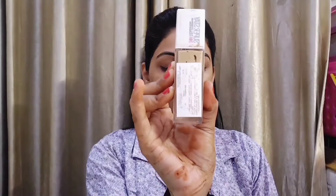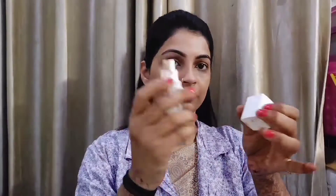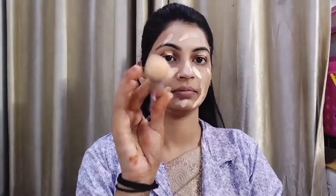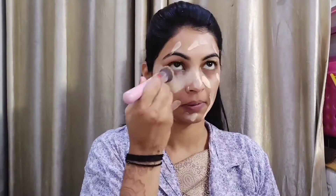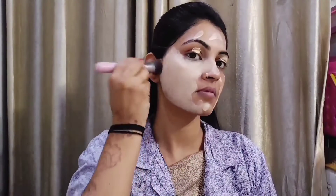I have used a gel-based primer — it helps minimize your pores. After that, I bought a 24-hour super stay foundation. I chose this because it is a Diwali festive makeup look — you can also create it for other occasions. This is why I chose this foundation, so that my makeup is long-lasting.